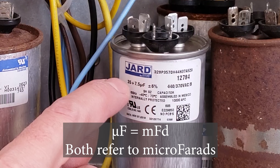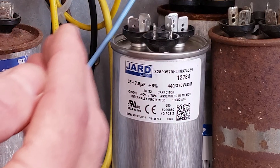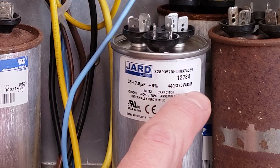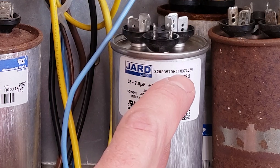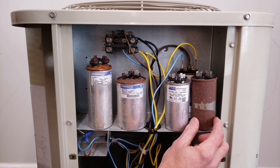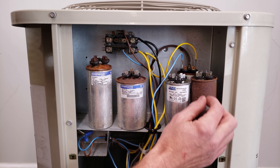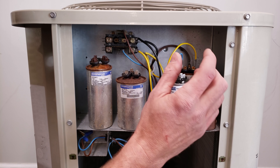The higher of the two measurements — say 35 UF — is for the compressor, and the lower one — say 7.5 UF — is for the fan motor. Then there's a voltage rating, either 440 or 370. If you don't know the rating, you can just replace it with a 440-volt capacitor, because that ensures the insulation value inside is high enough.